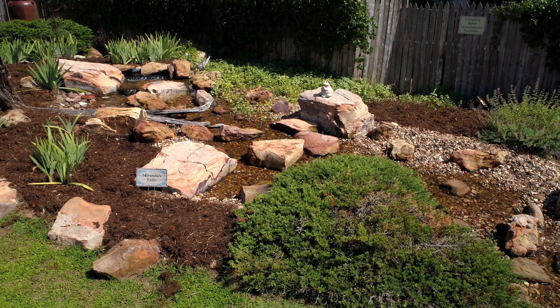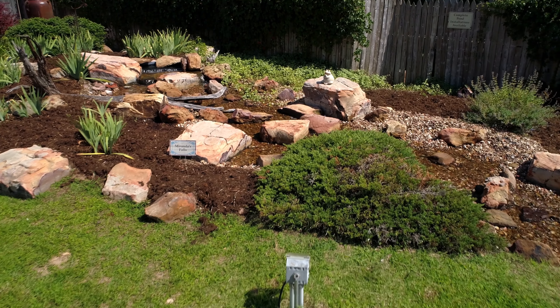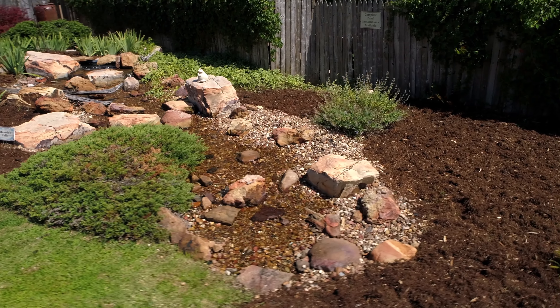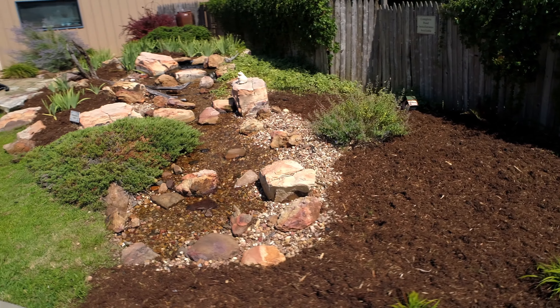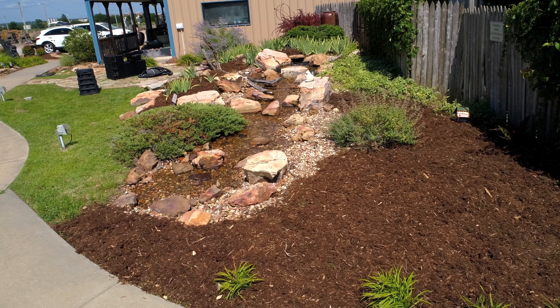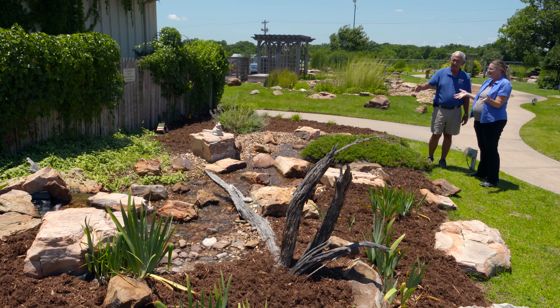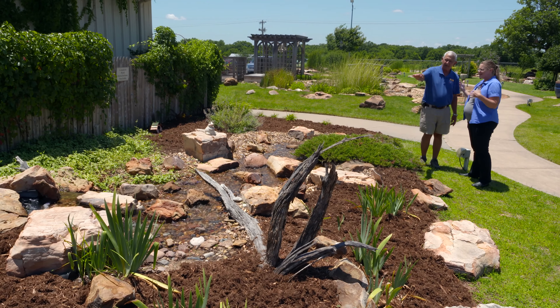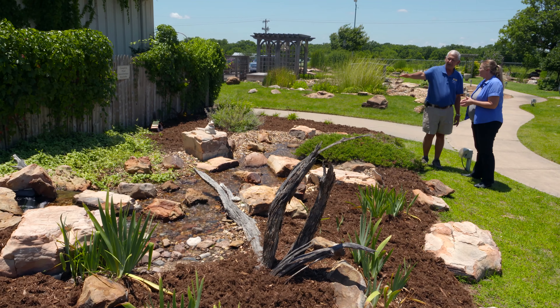Today we're back at one of my favorite places to be, especially in the summertime. We're at Pond Pro down in Shawnee, and joining us is Mike Miller, who is the pond expert. We want to talk a little bit today about pondless waterfalls, why somebody might look at doing those, and some of the factors to consider. We've got one right here we can take a look at.